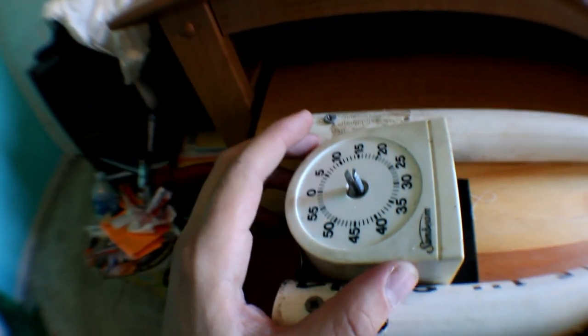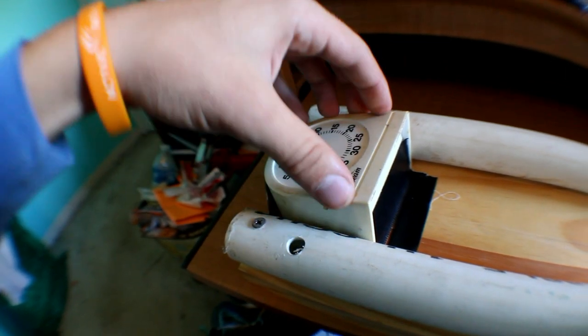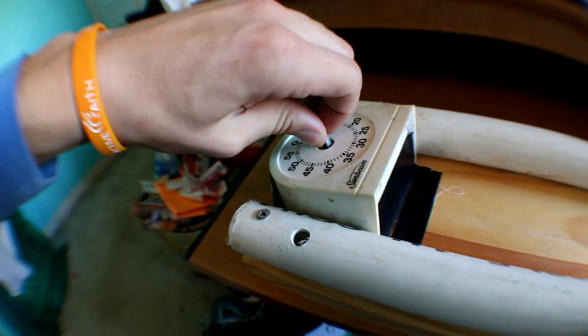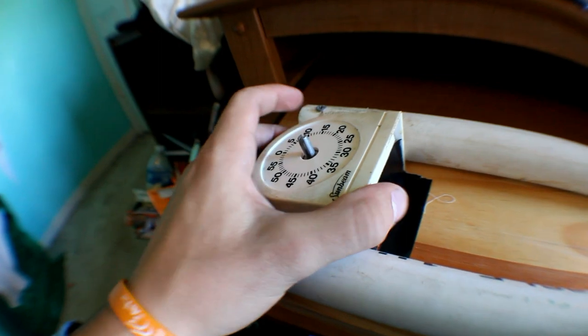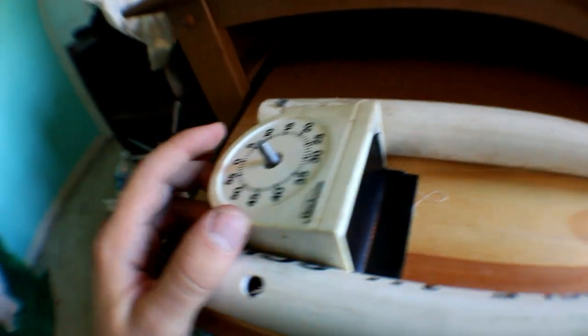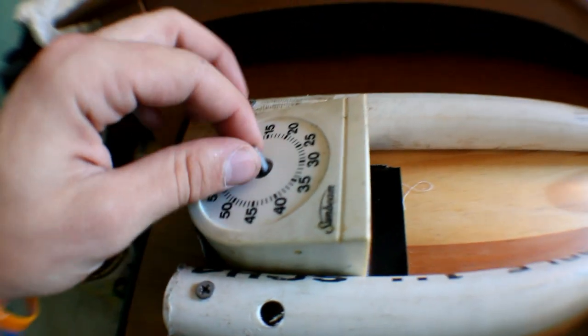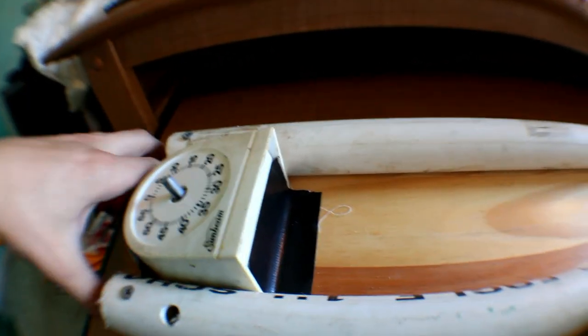Moving on to the motor: I used one of these kitchen timers. It probably only costs around five dollars, but I had one from a long time ago in our kitchen that we weren't using, so my mom let me use it. I just taped it on right here — I could have put it on a separate thing but it fit fine there.